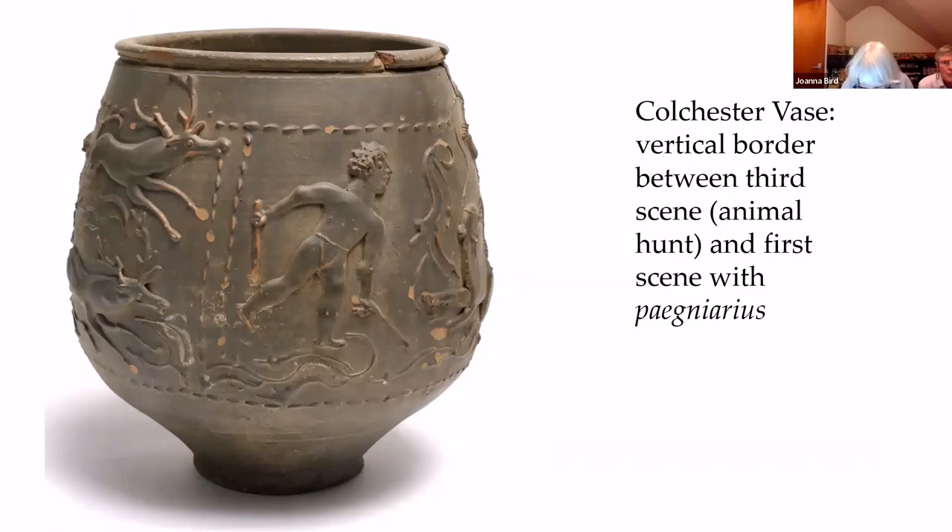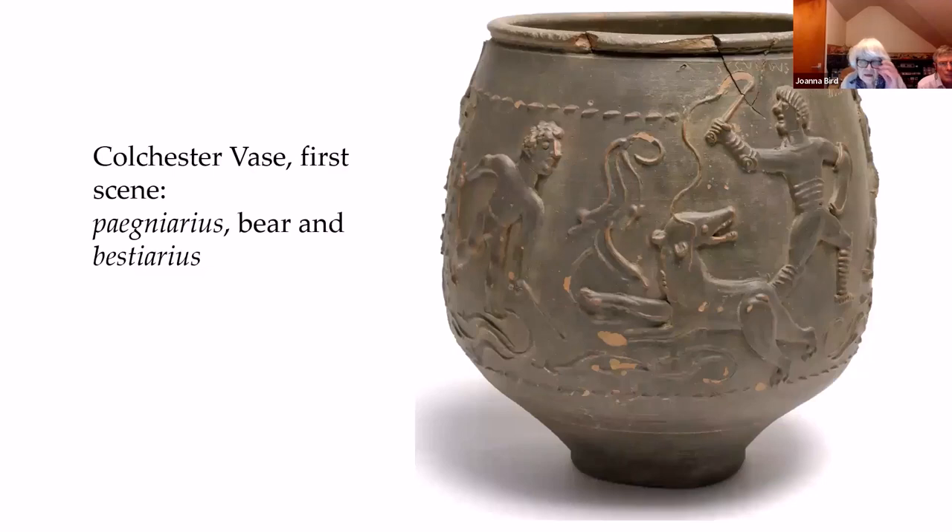The scenes start with a double row of vertical dots, and there are three separate scenes, all arena-related. The first shows a Pygniarius — the figure on the left. He's armed with two sticks, pretty minimally armed, with a rather basic loincloth and nothing else. The scene includes both him and a Bestiarius, who is wielding a whip, and between them they are teasing a small bear. The Pygniarius has curly hair formed from piped dots, and the Bestiarius has straight hair formed from individual pipelines.